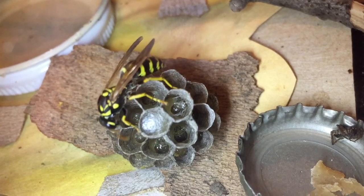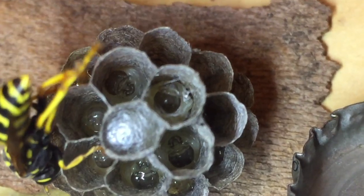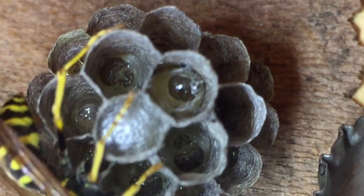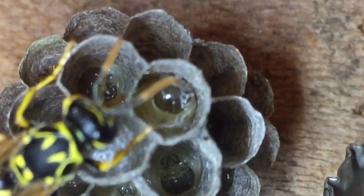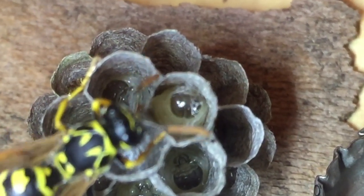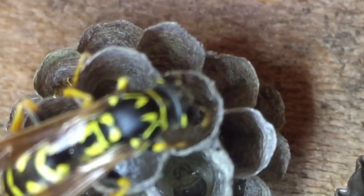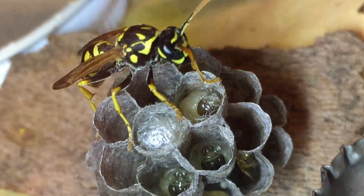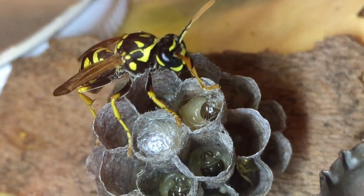It was remarkable to watch this because of the time involved. This larva was able to do her whole silk cap in a matter of hours — she was done. It went really quickly, all things considered, even though they work one tiny, super-fine strand at a time, weaving and weaving and weaving until they have a nice, thick, strong silk cap over that cell. It's interesting to see how that process works from beginning all the way through to the end.